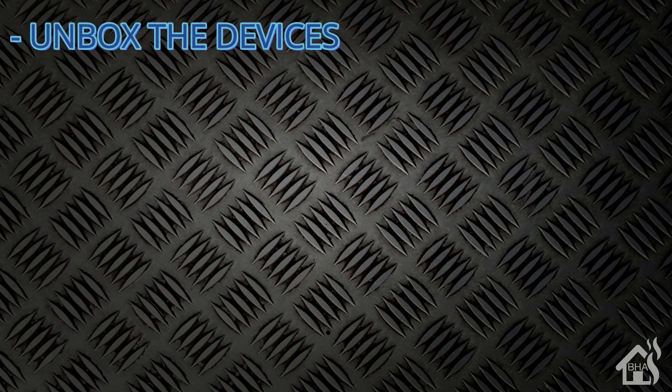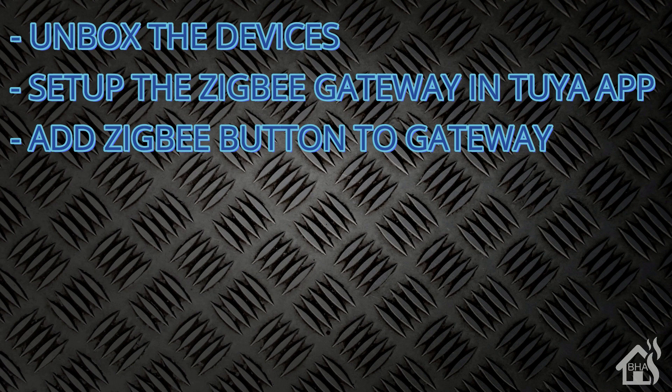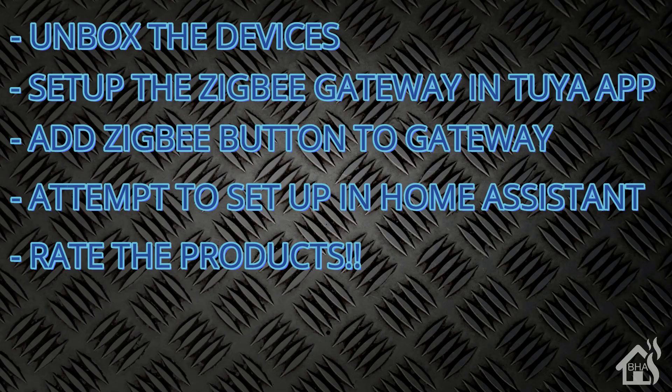Let's do a quick run-through of everything we're going to cover in this video. We're going to go through the unboxing of both devices. Once we've done that, we'll set up the Zigbee gateway in the Tuya app. Then we'll attempt to get the Zigbee button added into the Tuya app using the Zigbee gateway. After that, we'll see if we can get everything integrated into Home Assistant, and lastly we'll go over the products one last time.